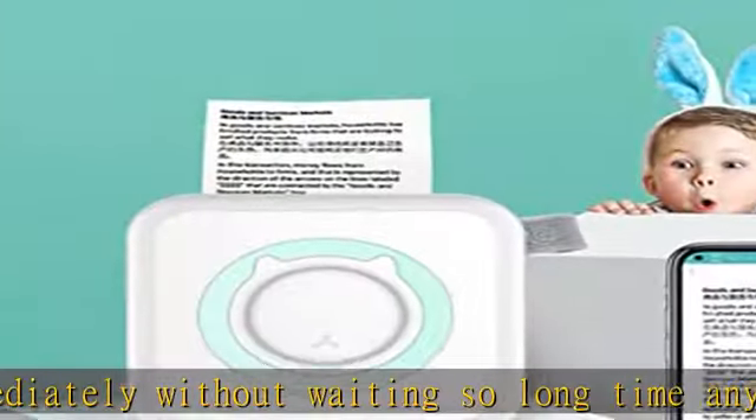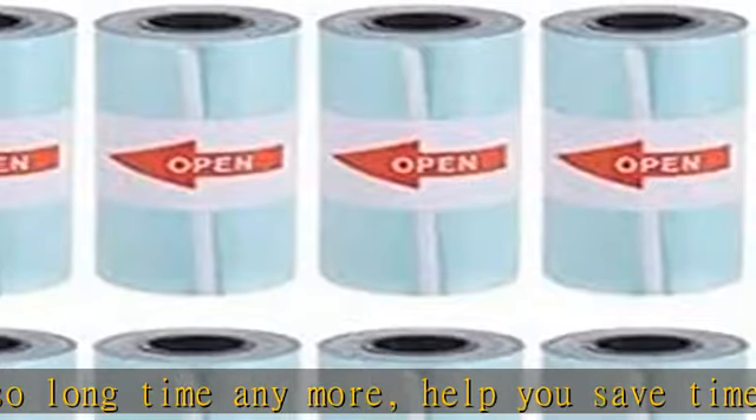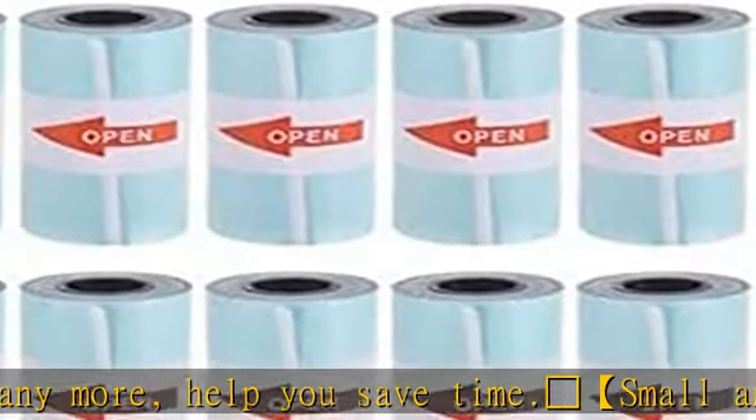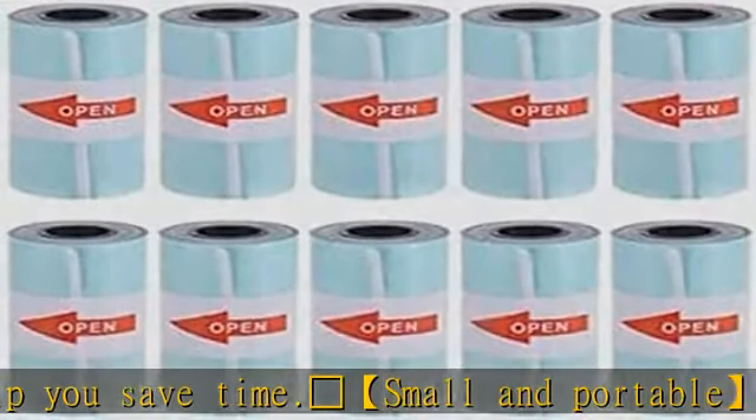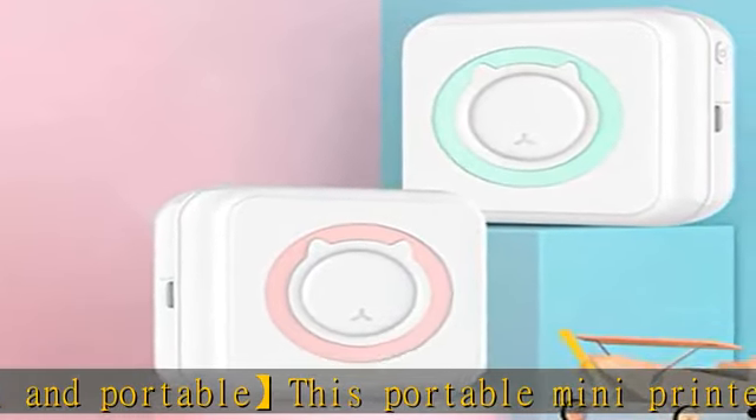A thermal printer that works wirelessly. With its app, you can personalize your design in black and white at will, using a variety of themes and fonts.